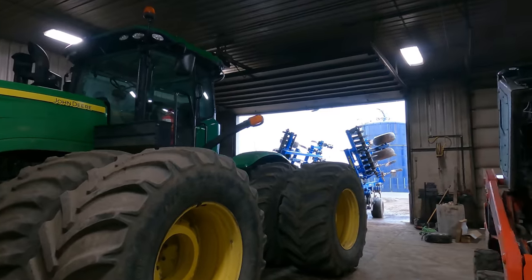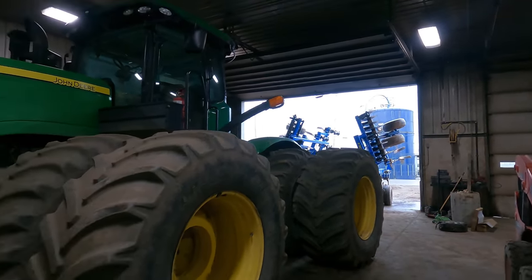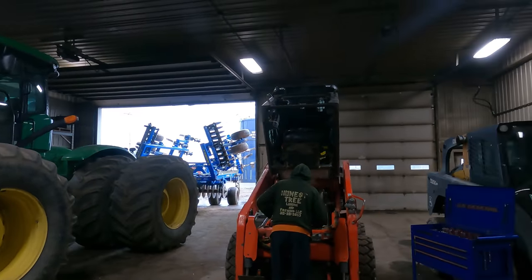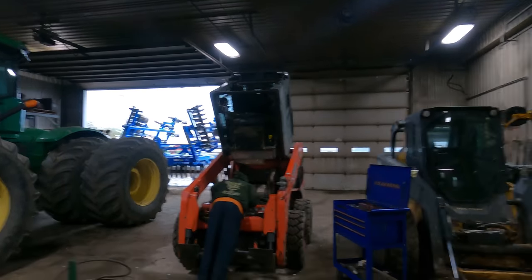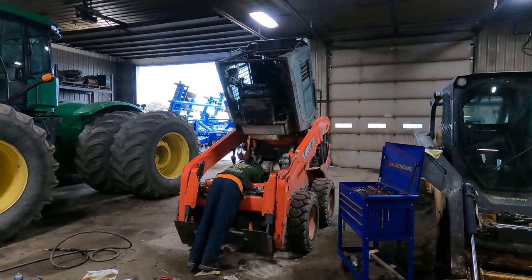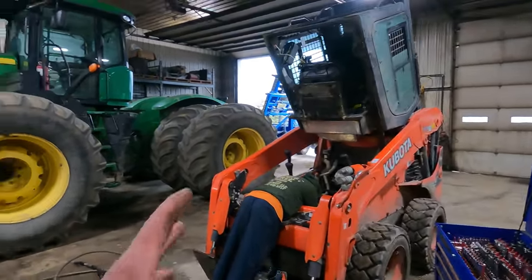We got a little rain overnight. We've got the 9560 in the shop here, got a couple of skid spinners in here. It's kind of a common theme to have one of these in here on these orange guys, but we've got a solenoid for one of the foot pedals that's giving us problems.